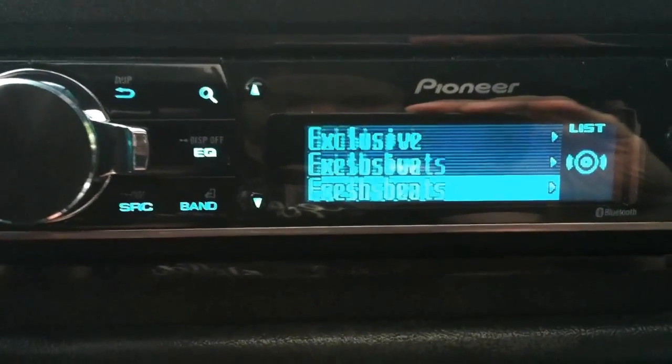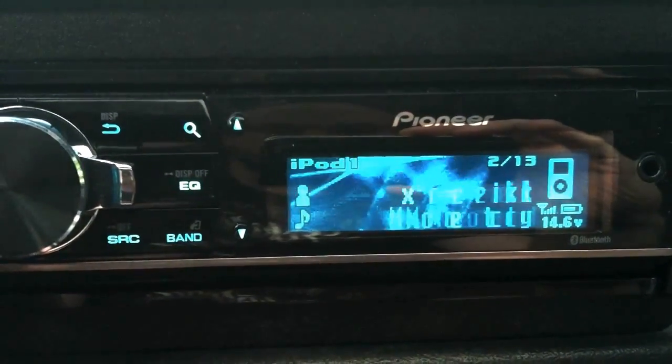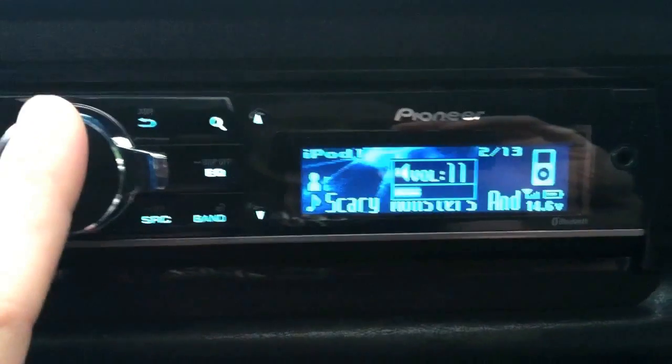If I go to playlists, you see how fast the next menu loads. I can go to whatever I want, get to my playlists, and as soon as I hit play it starts playing right away. So there's no lag with a regular iPod.